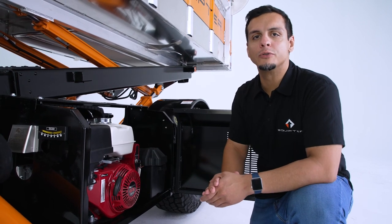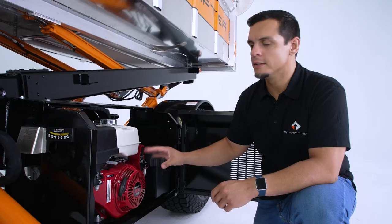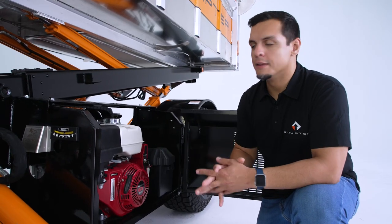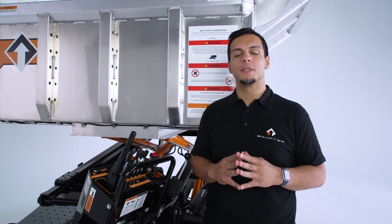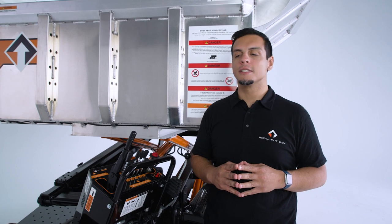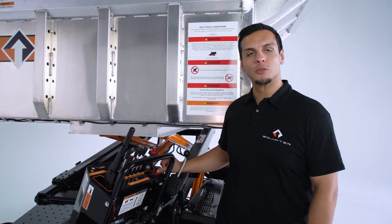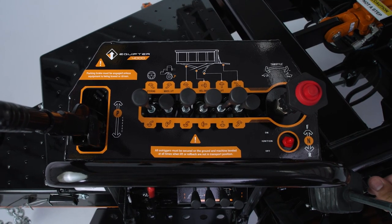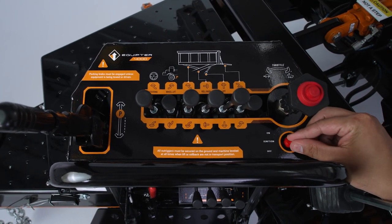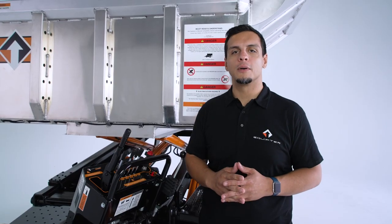Now if you're having trouble cold starting your unit, you can use the choke, turn it on, and then put the lever back where it was. This is the second way to turn on your Equipter 4000. With the key in the engine in the on position, you can now turn on the unit using the ignition switch and the control panel. And that's how you power an Equipter unit.